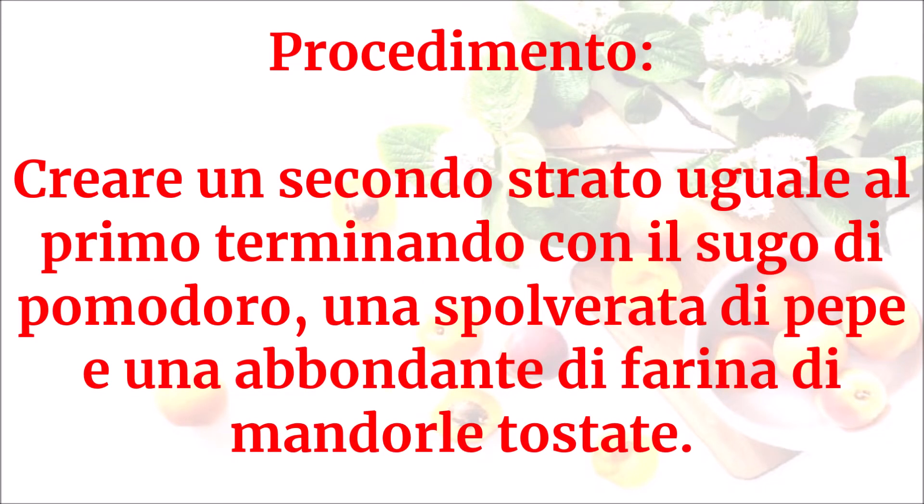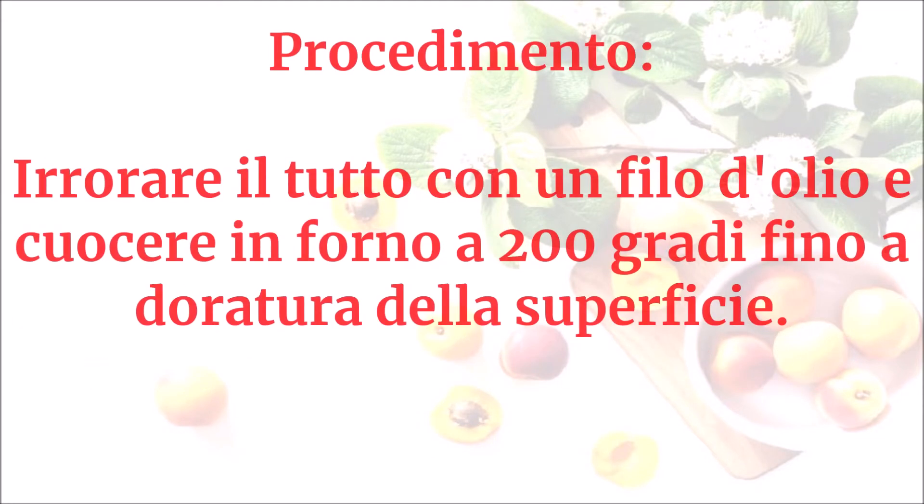Creare un secondo strato uguale al primo, terminando con il sugo di pomodoro, una spolverata di pepe e un abbondante strato di farina di mandorle tostate. Irrorare il tutto con un filo d'olio e cuocere in forno a 200 gradi fino a doratura della superficie.